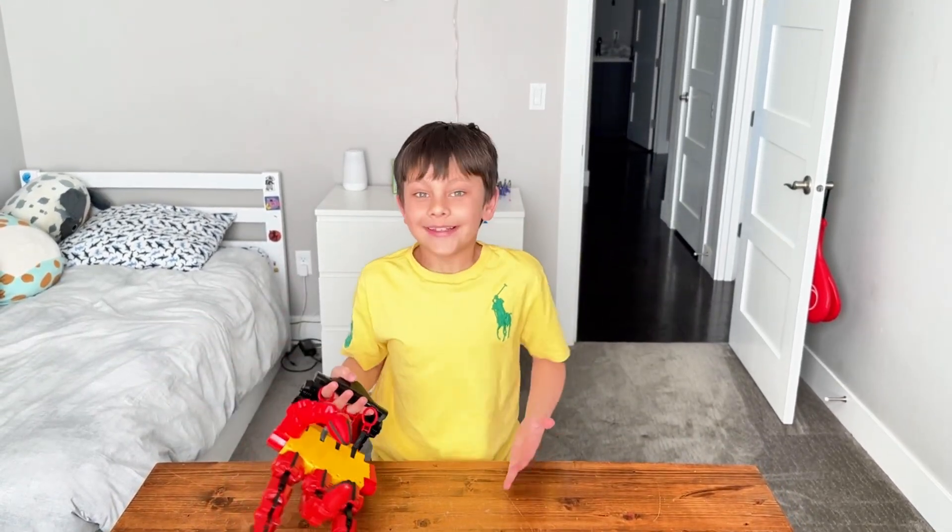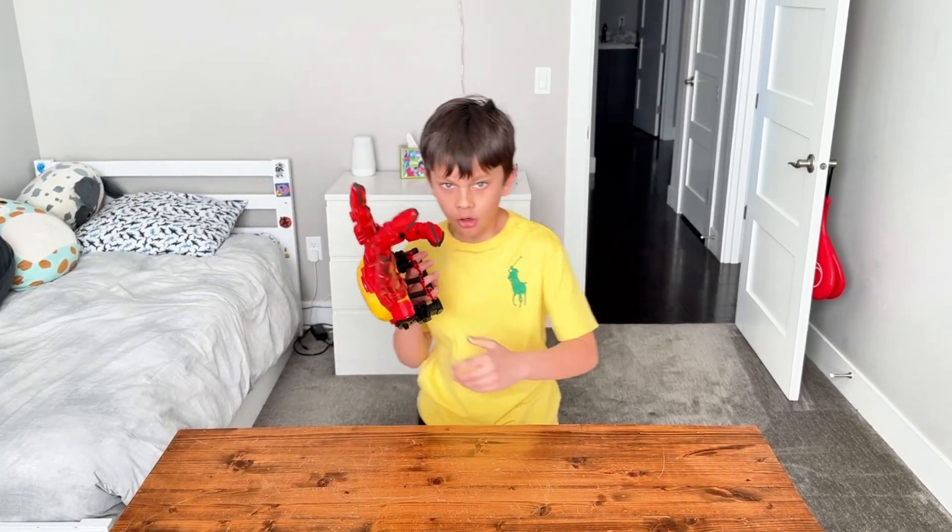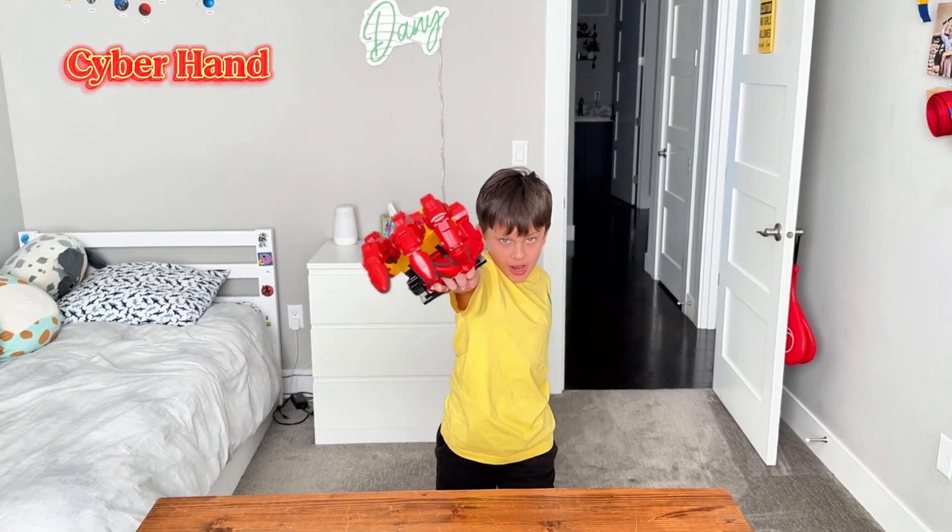Hey guys, it's me, Dan, your favorite friend. Today we are going to make our own Cyber Hand.